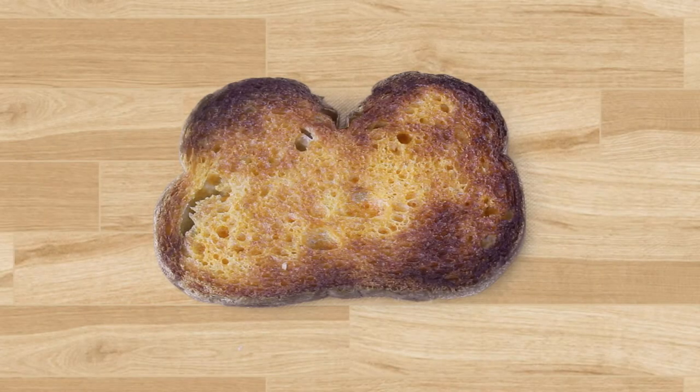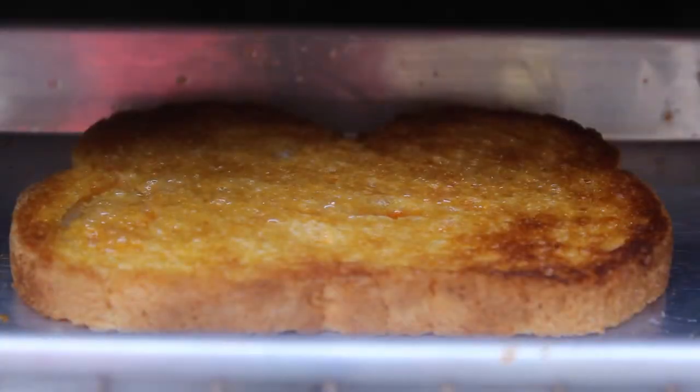Now, if your magic skills aren't enough to snuff, like me, you can place it in a toaster oven until golden brown.